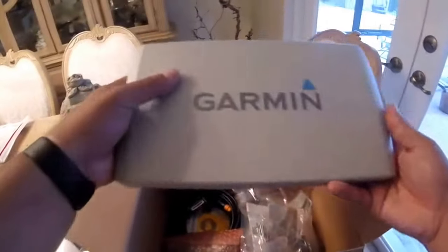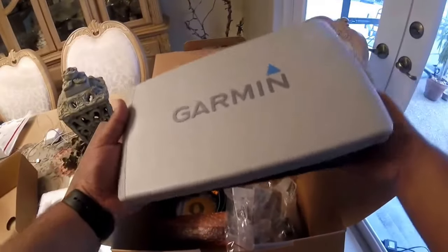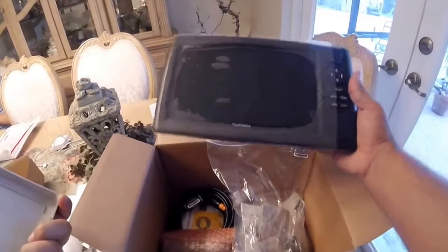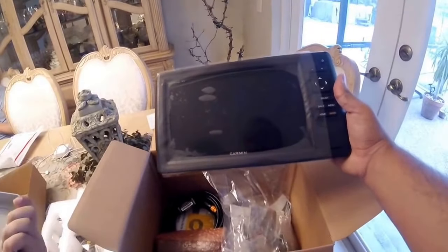This is the very quick unboxing video. Remember, don't buy an extra cover like I did — I'm probably going to either return it or if they don't let me return it I'll just resell it. But yeah, this is the Ecomap SV.